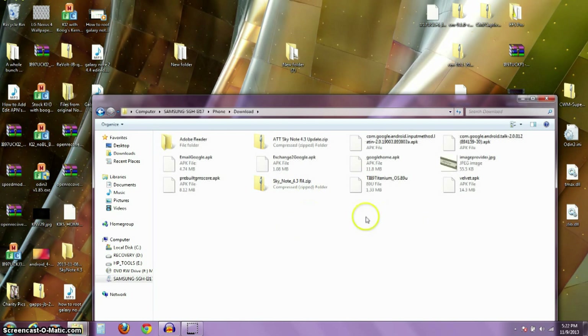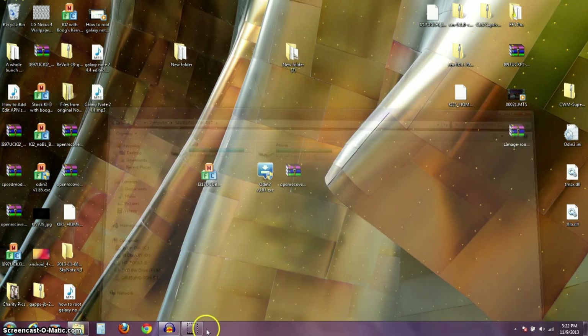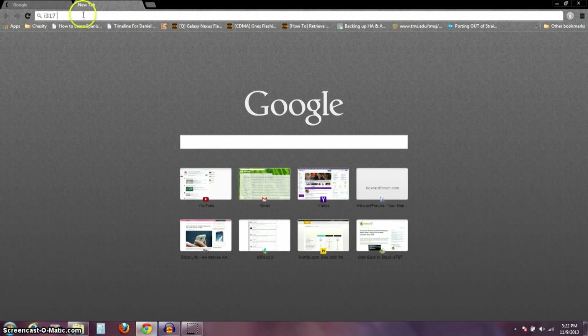All this stuff that I've downloaded, I've got it saved into a folder, and I'll just put it back onto my phone memory when we're done. Now let me show you the link for where we're going to get this one-click Odin.